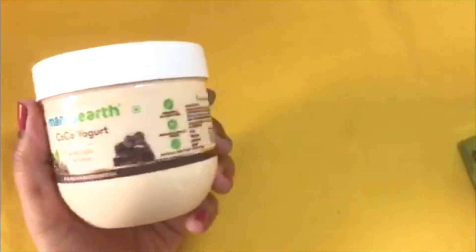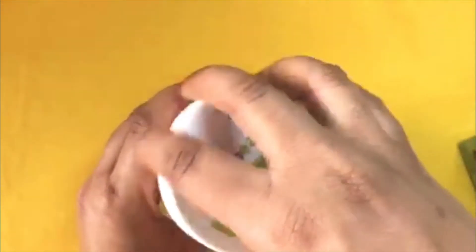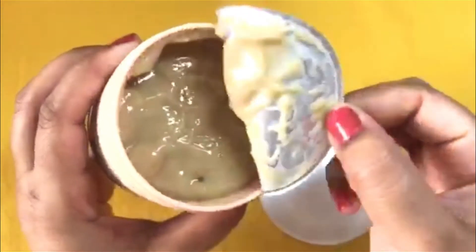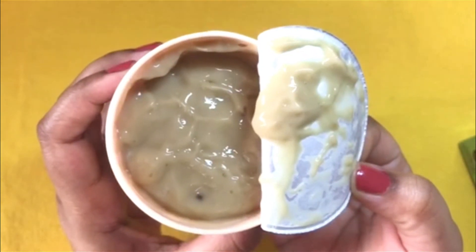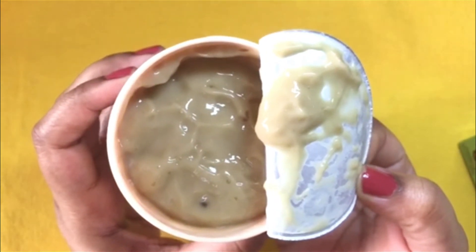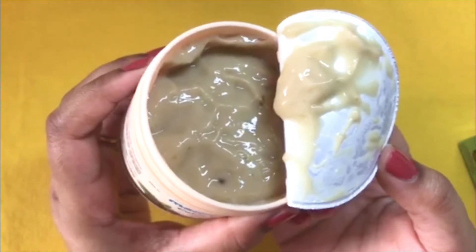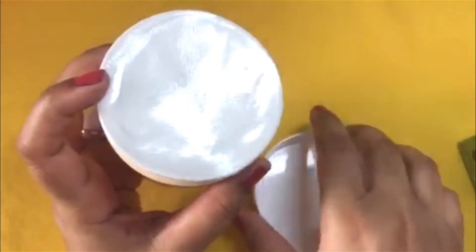All the other details regarding the product are given here on the packaging. It has a jelly type of texture and a very nice coffee smell, and it gets absorbed into your skin very quickly.